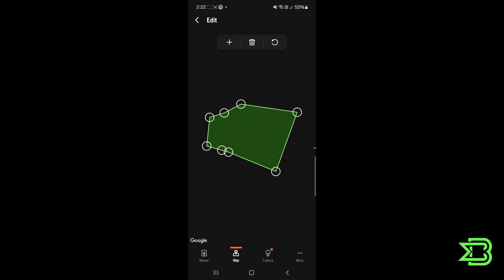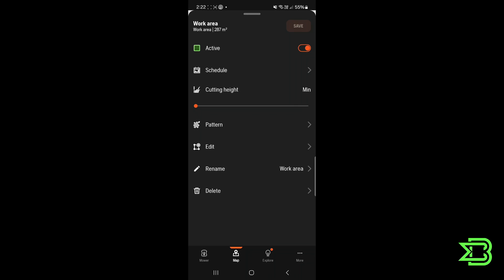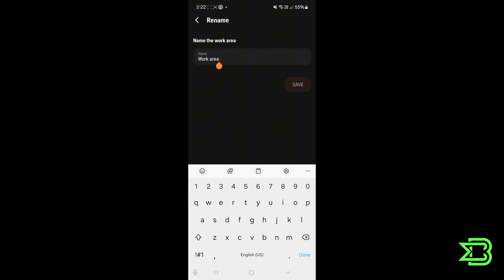We've also got an edit option, which I'll be coming to in a moment — it lets you adjust your work areas by pushing boundaries inwards and outwards, adding waypoints, and deleting them. And then you can rename the work area — we'll call this one 'Demo' and save the changes. You can also delete your work areas.